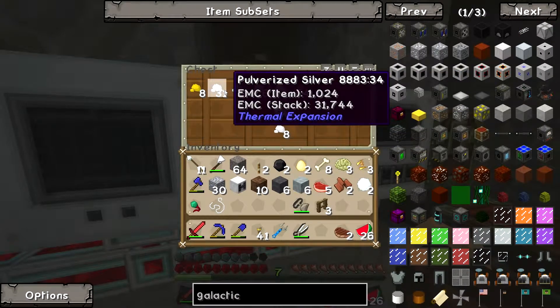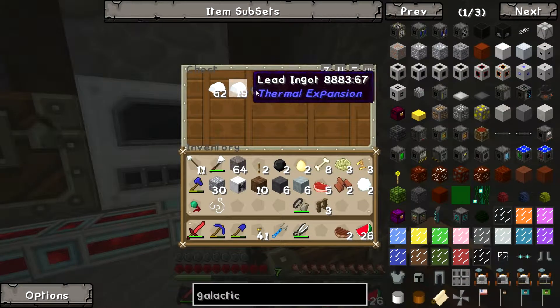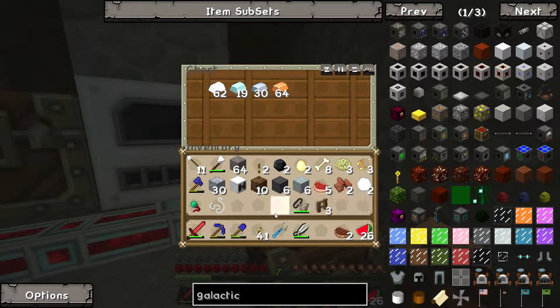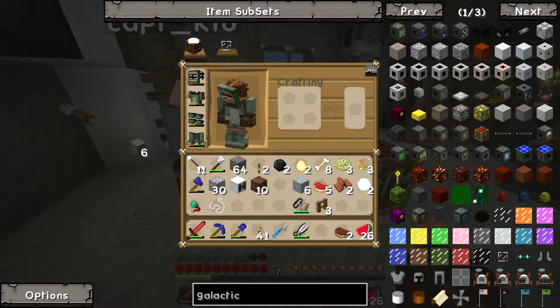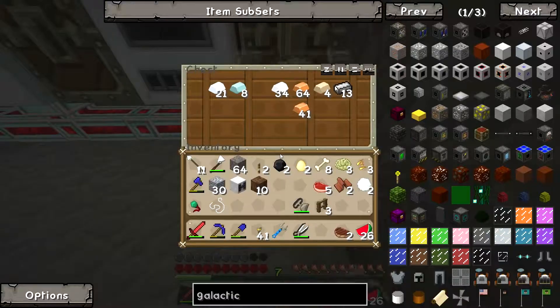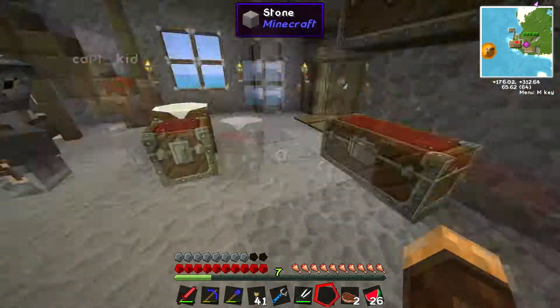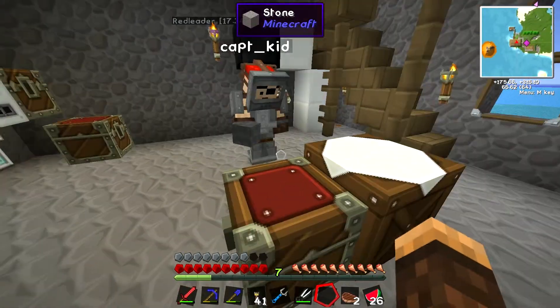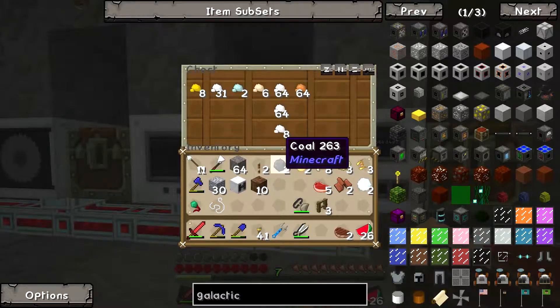So we're gonna need some aluminum. How much aluminum do we got now? What happened to all the aluminum? I'm using it. Oh wait, I got more wool — here, you want some more wool? No, don't need it. Okay, I'm gonna make the circuit fabricator. Yeah? Then we gotta figure out how it plugs in. Aluminum here.